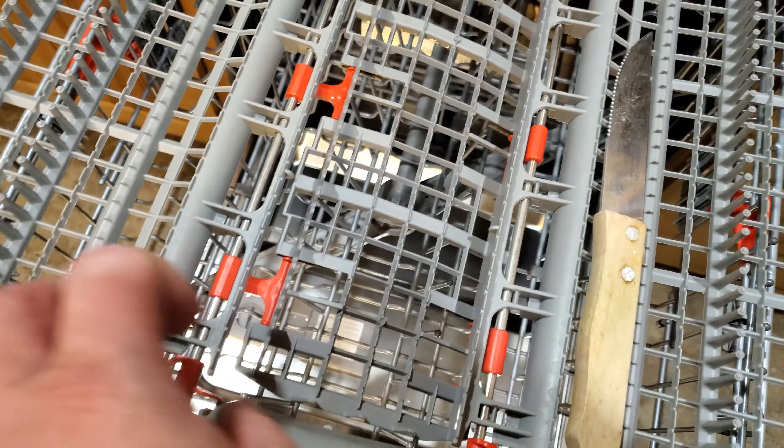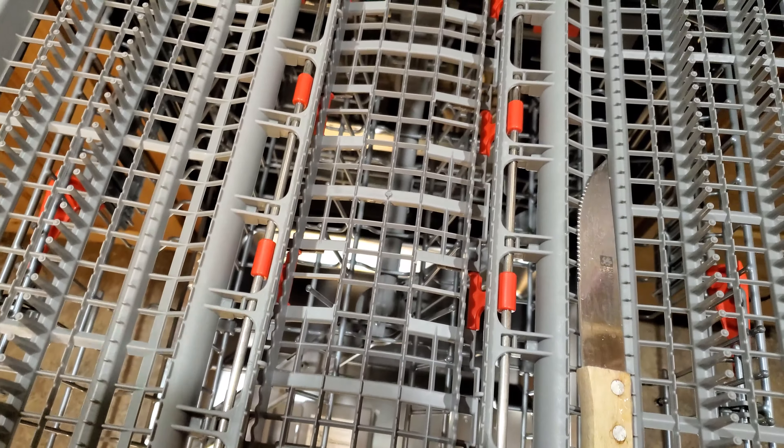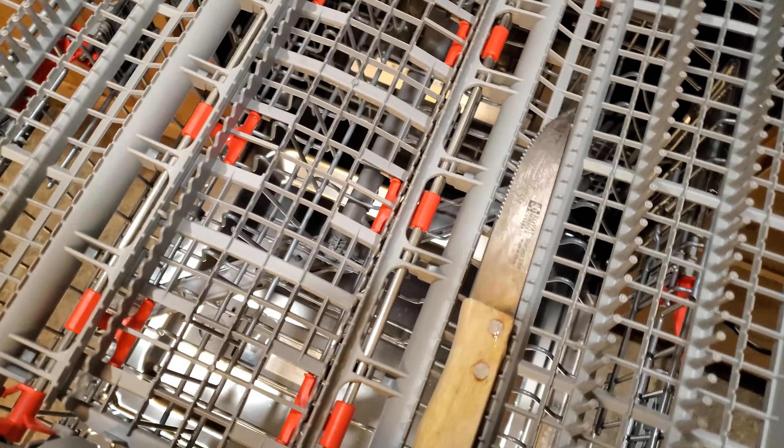This also has the third flex tray, but on this model it does not come out. The only thing I've noticed it does is you take these little red tabs, push them in, and it just drops that middle section down for something bigger — like a bigger spatula. You can also put your silverware up here if you desire.